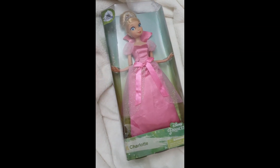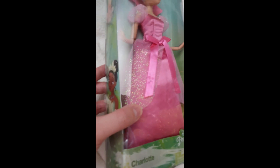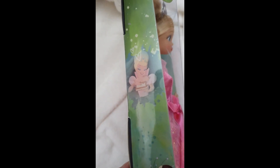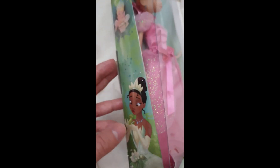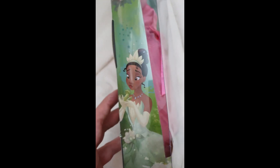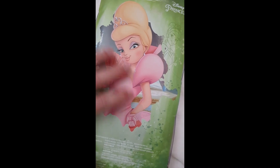So anyway, this is the box it comes in. Here we can read its name, Charlotte — Disney Princess. On the side we can actually see her. Here we see Tiana dressed like this, as when Tiana first meets up with Prince Naveen in frog form. On the other side, we have Tiana enjoying cooking. And then on the back, we have this very beautiful, rather interesting artwork of her.